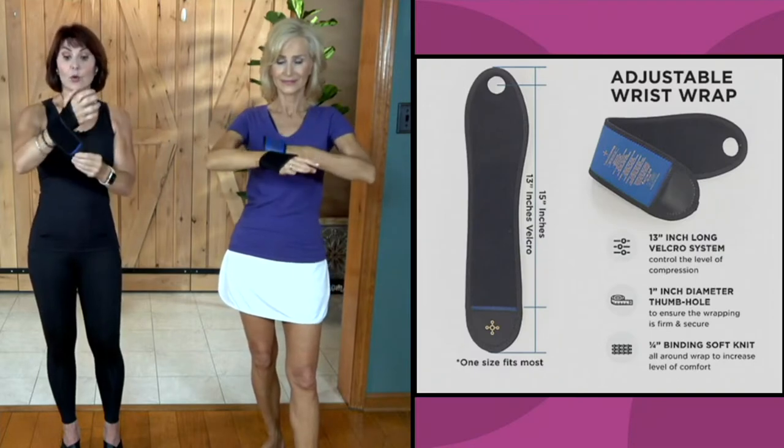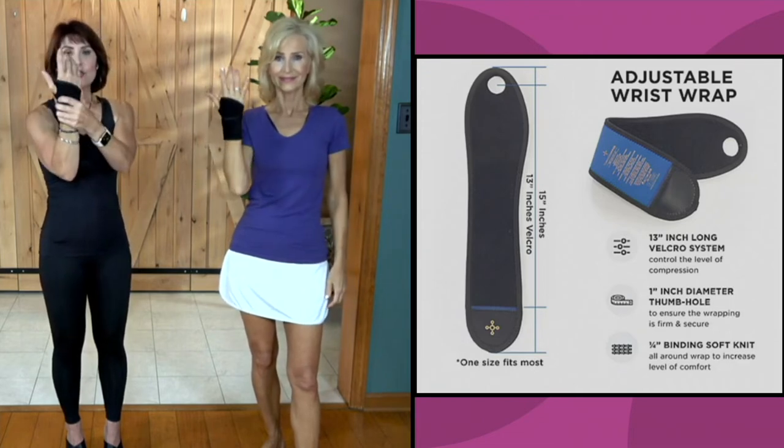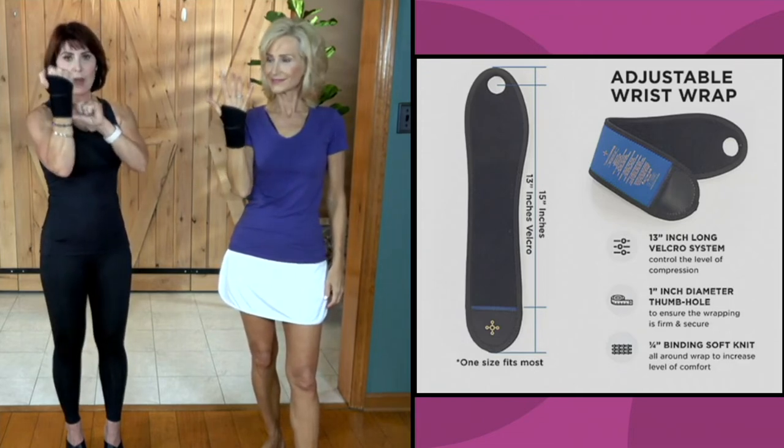Either way you put it on, you start at the thumb — there's a thumb hole, so you put your thumb in first. You can then go under your wrist to give you more hand support, so it comes up a little higher in the mid of your hand. Or you can go over, and that's going to give you a little more support through the wrist, concentrated more at the bottom of your wrist.